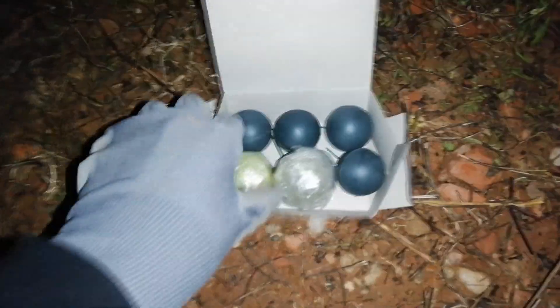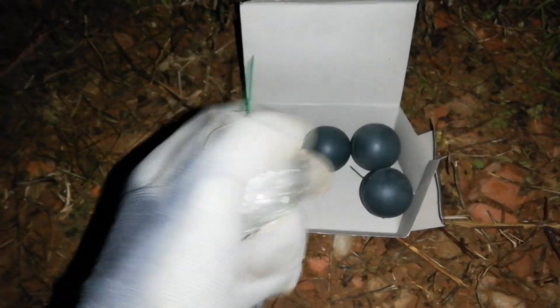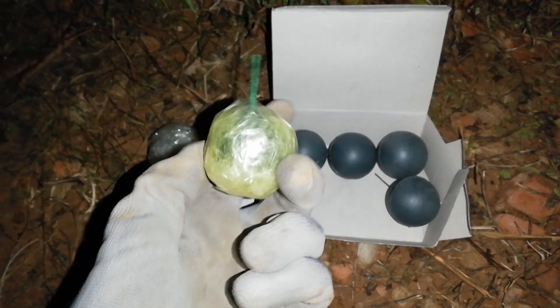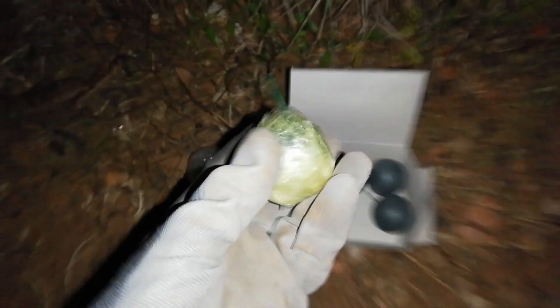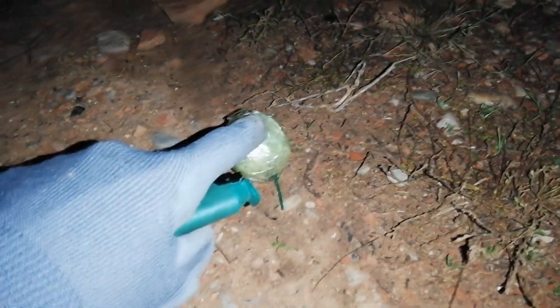So here we are to test this and see what will happen. I'll do the first one - which has less tape. Let's see - tape crackle ball going off.